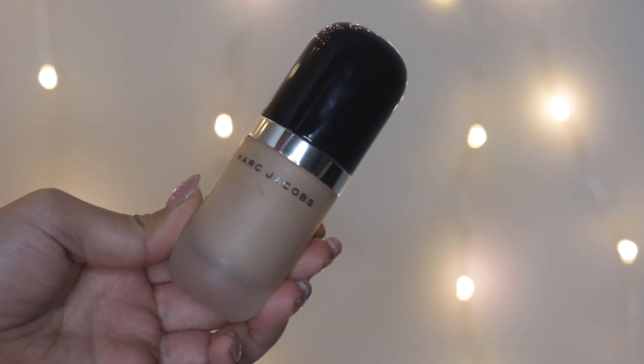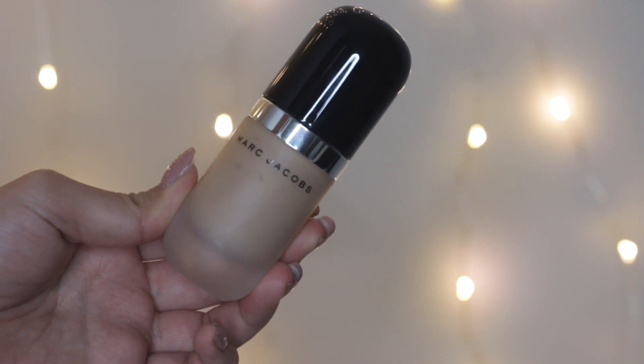For foundation, I'll be using this Marc Jacobs Remarkable Foundation in shade 27. This really gives me a full coverage. Since this is my birthday, I just want to make sure my foundation stays put and gives me full coverage. I'll be using an artist brush to blend my foundation, and you just need a tiny little dot on your face because it's a full coverage.